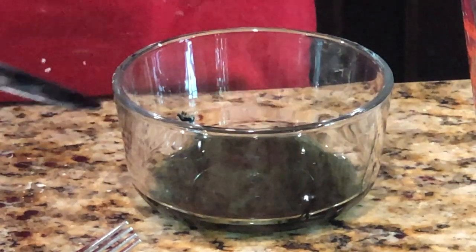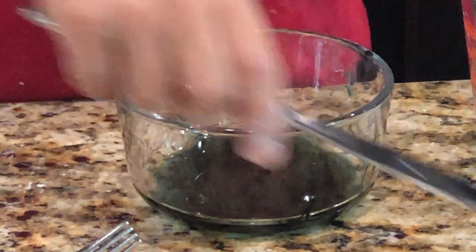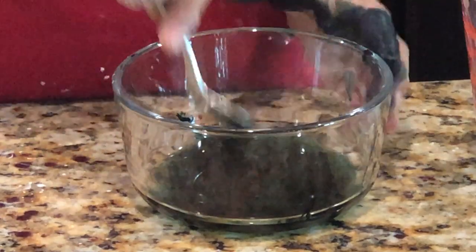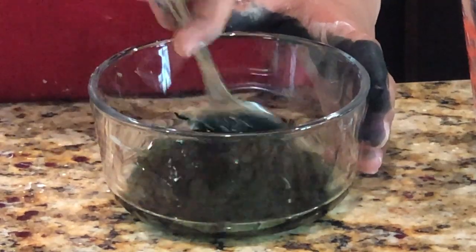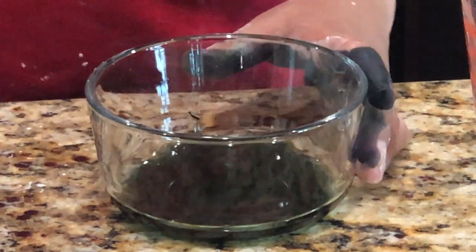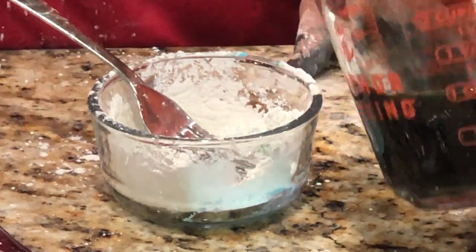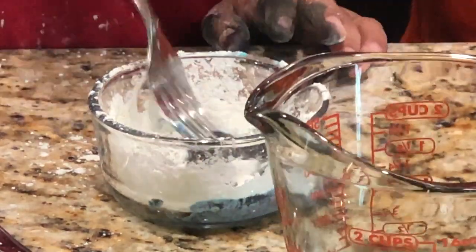My fingers are turning black but don't worry, this blue color is washable. I think that's enough. Now I'm gonna start mixing it. It's mixed up and it's a food color, so we're gonna mix it little by little.